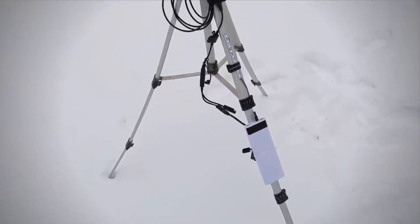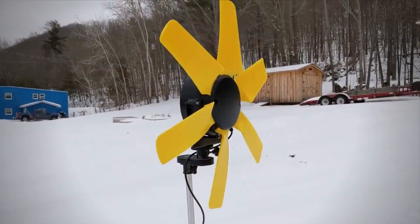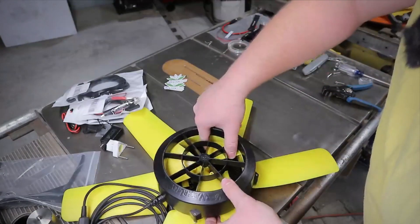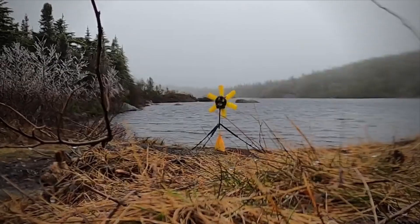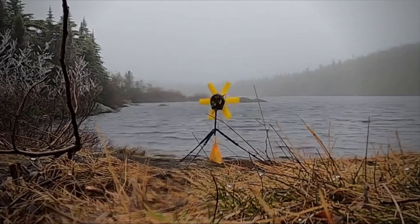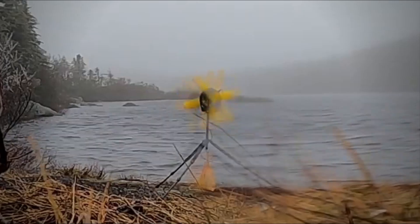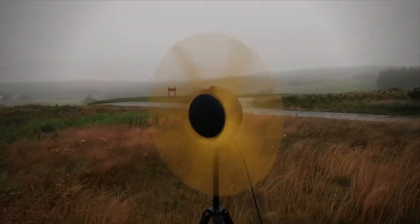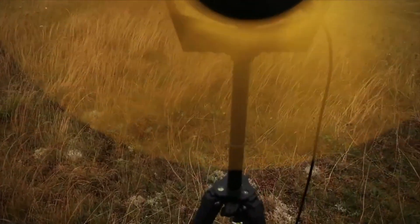There are two outputs: a 5-volt regulated USB output up to 3A, and a 12-volt output with 14.6 volts DC up to 2A. The maximum power for both outputs is 15 watts. The minimum wind speed for Wind Lily is 7 miles per hour; for 15 watts output it needs 16 mph, and for a maximum of 23 watts you need 22 mph. In winds of 10 mph or 16 km/h, the Wind Lily can charge most small electronics at the same rate as a wall charger.